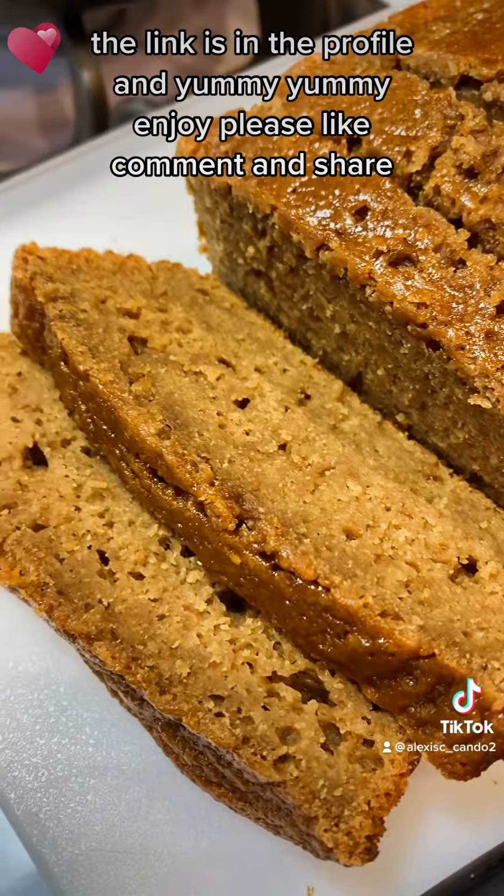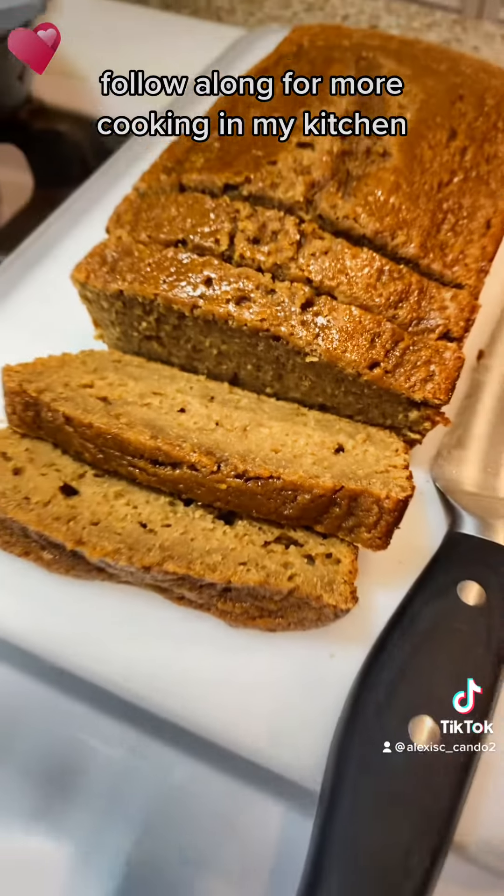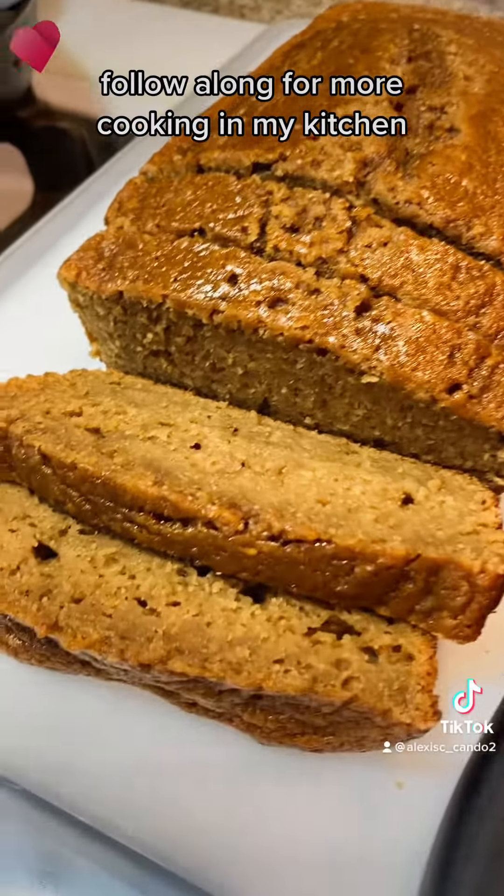Order your caramel latte bread — the link is in the profile. Yummy yummy, enjoy! Please like, comment, and share. Follow along for more cooking in my kitchen. It's Alexa C, because if I can do it, you can do it. Thanks for watching!